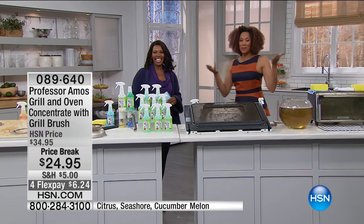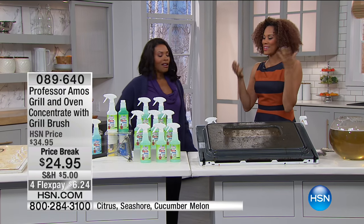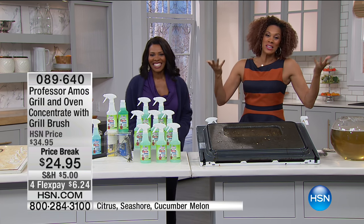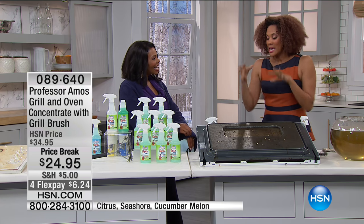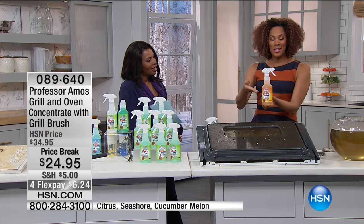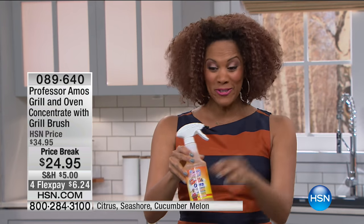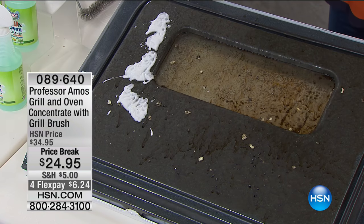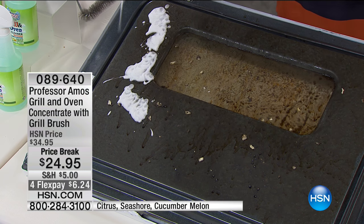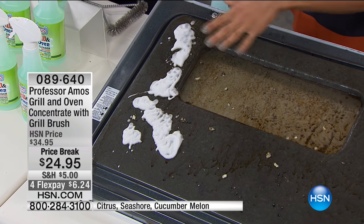Good morning — are you ready to do the happy dance over the oven? When have you been excited to clean the oven? It's the hardest thing, sounds like a dirty nasty job. But I'm going to show you, you don't need to wear gloves. This is from Professor Amos — we work smarter, not harder. This is a powerful foaming concentrate, one of the newest products in the line — the number one cleaning brand here on HSN.